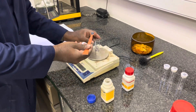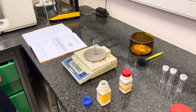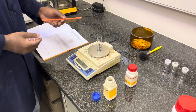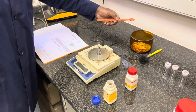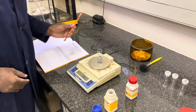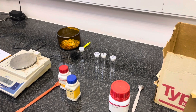Remember to have the scale tared, and ensure that if you have any spillage, you carry it over to the waste beaker located at the back of the weighing room. This then comprises our pure lead sample.